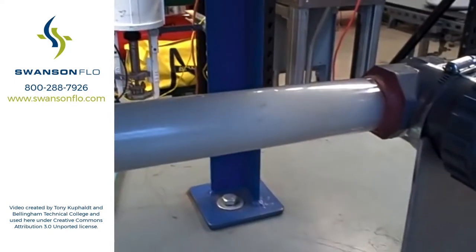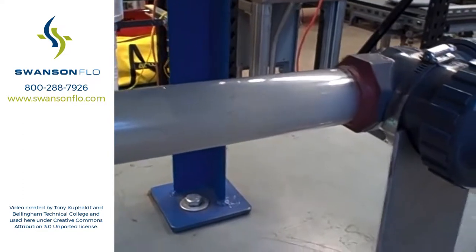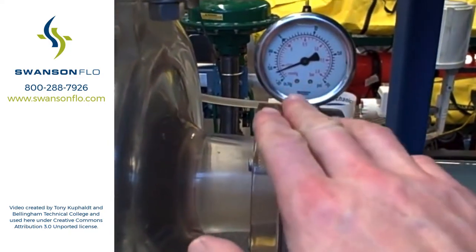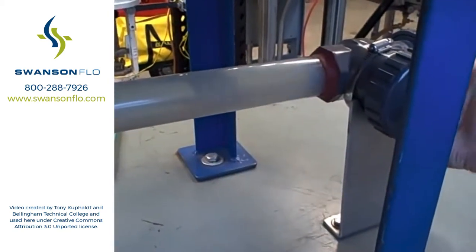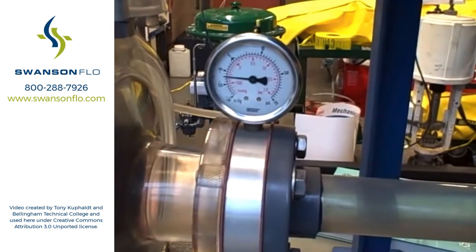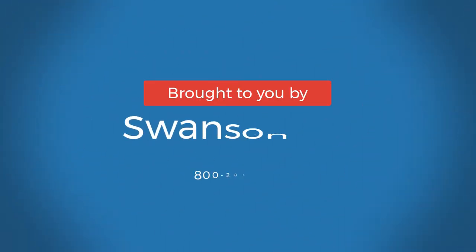I just want to illustrate what cavitation looks like in an acrylic tube and what it sounds like. It sounds literally like rocks going through the pipe. We cause it by dropping too low a pressure, causing flashing to occur. When the pressure rises again, the bubbles collapse, and that's where cavitation occurs. I'll open the valve back up — that increases the pressure on the suction side of the pump, less and less vacuum, until we no longer flash and we no longer cavitate. And that's a happy pump.